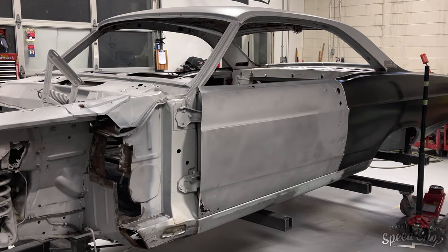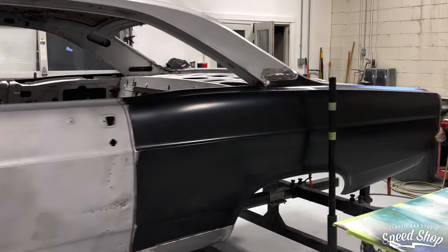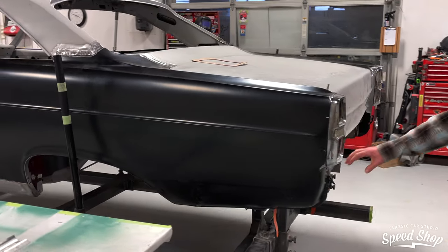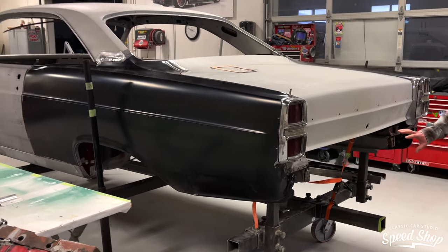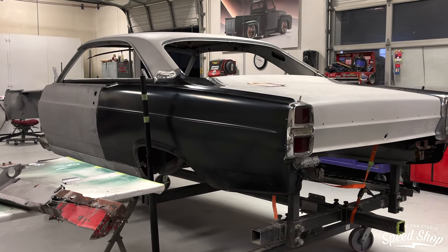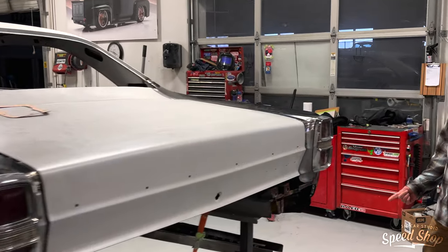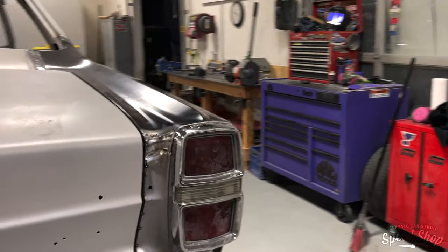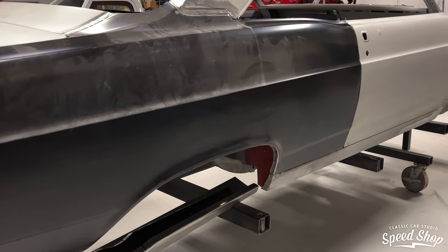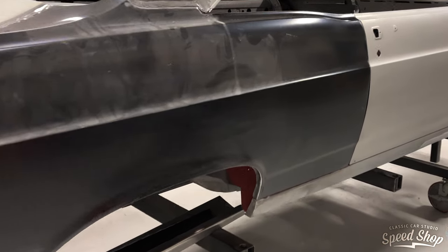We've got new quarters and a new tail panel going in. The whole bottom section was completely shot, so that is now gone. We've got the new quarters on. We're going to use the original doors but we still need to get two new doors. Done a lot of metal work so far — a couple patches in the bottom of the rockers, but like I said, they were pretty solid. And then I'll show you the floors.